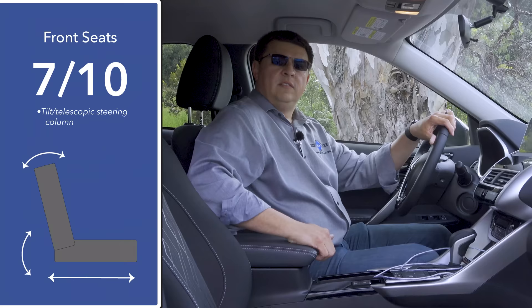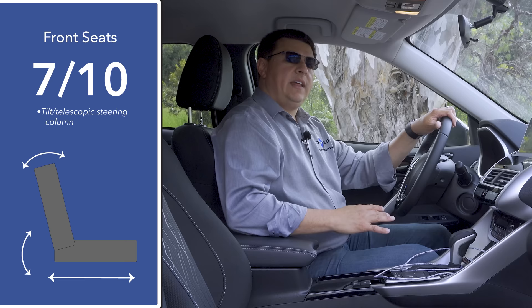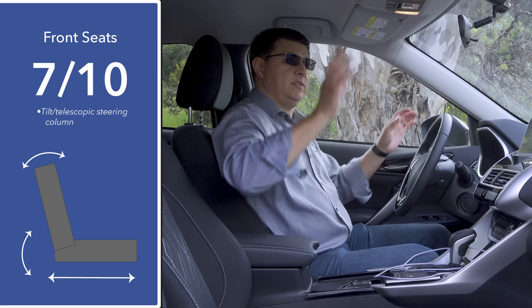Front seat comfort is fairly average in base and mid-level trims. The SE model we're driving, which comes in at $27,000, does not have a power driver's seat or any adjustable lumbar support. The model we're driving also does not have a moonroof, so headroom is quite generous — I still have about two inches left.